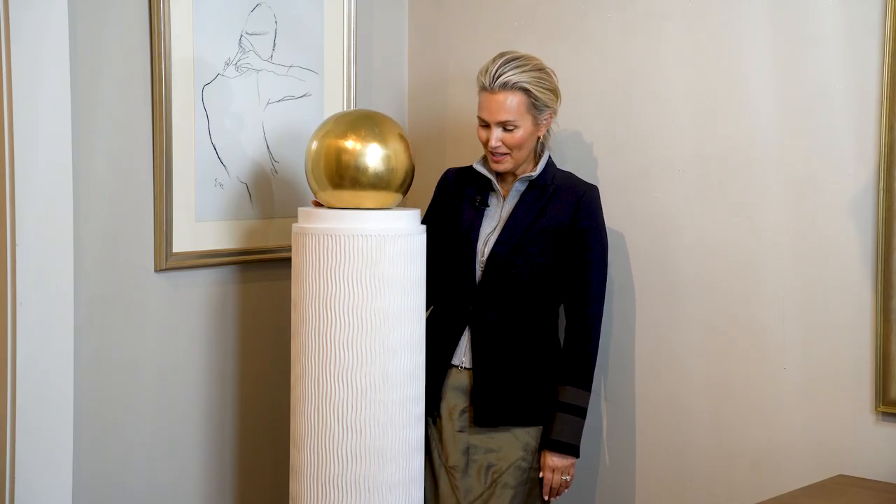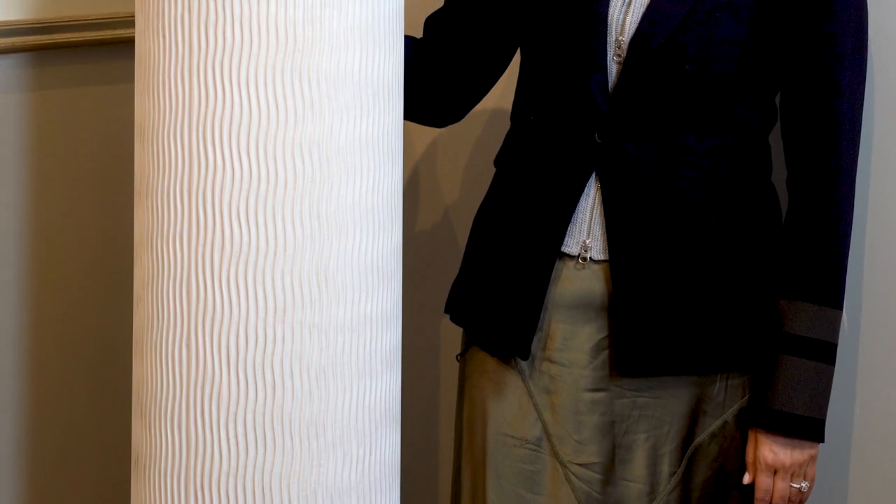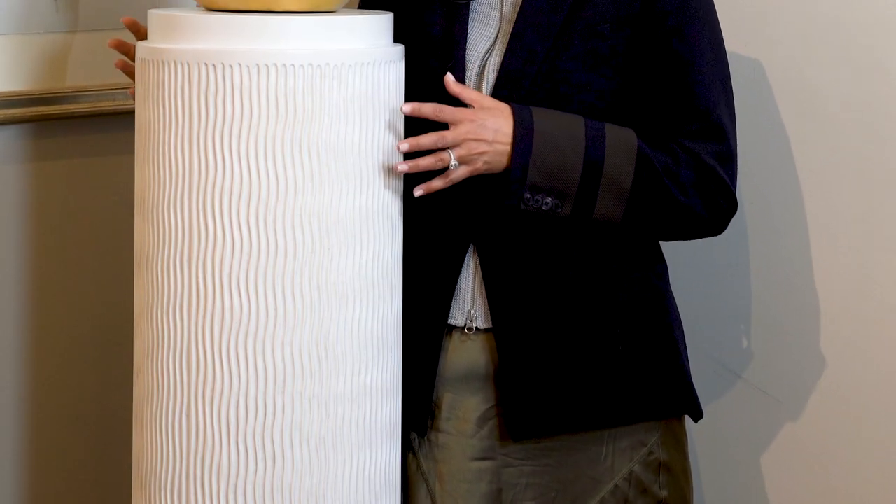The Atticus Column is going to be a staple in any room, makes it feel classic. We're in love with this piece, and it is a stand-alone, incredible decoration.